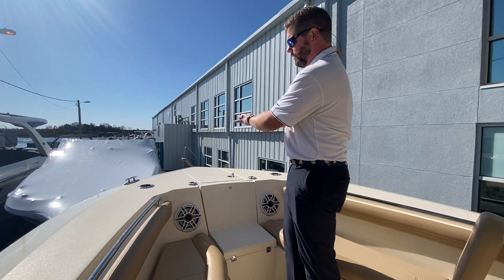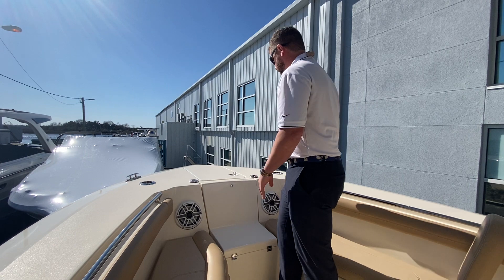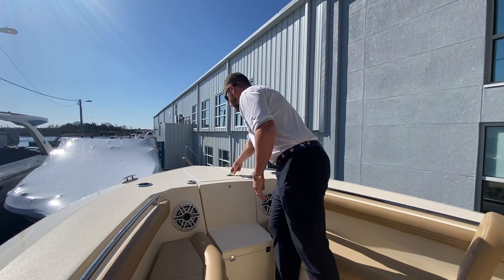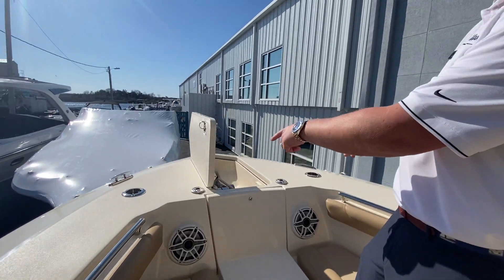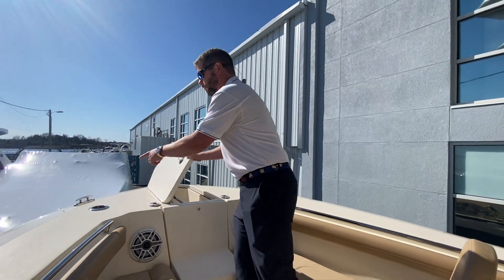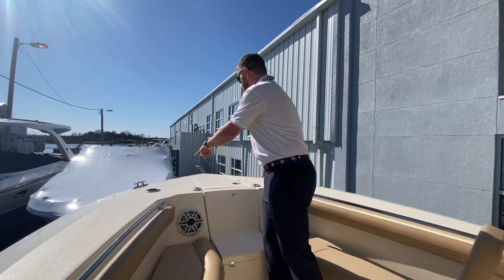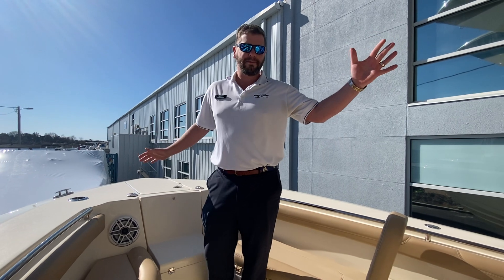As we go up to the bow, notice a huge standing platform on the bow for fishing or jumping on and off the boat at the docks. And then a big windlass anchor with access controls on the bow and at the helm. Also have two more bow rod holders up here, and these act as cup holders as well. So a great layout on this boat.